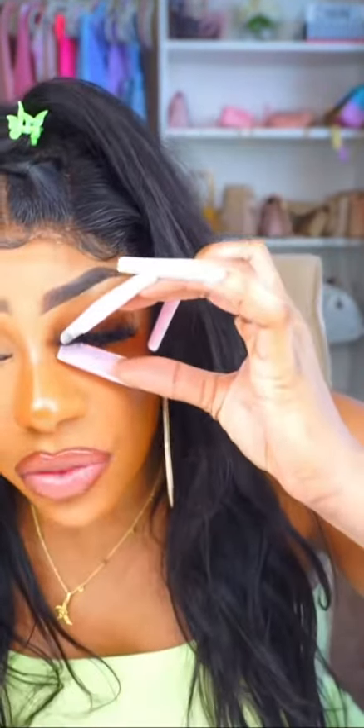I'm pushing the lash band towards my lash line to get that snatched look. I'm going to lift the corners of my lashes, and because the glue dried down tacky, wherever I maneuver my lash it's gonna stick in that position.